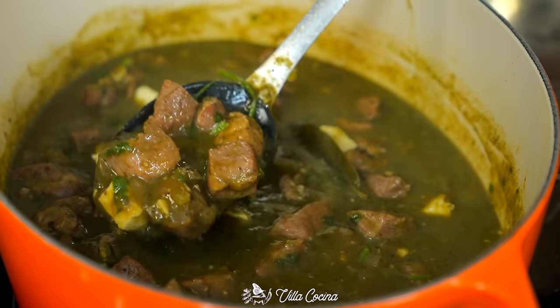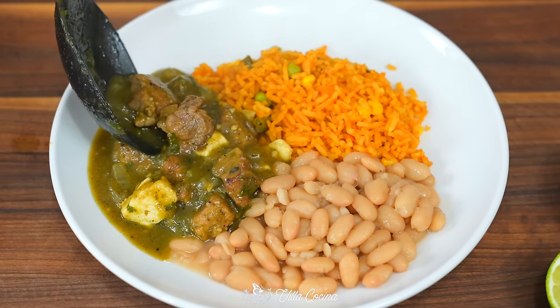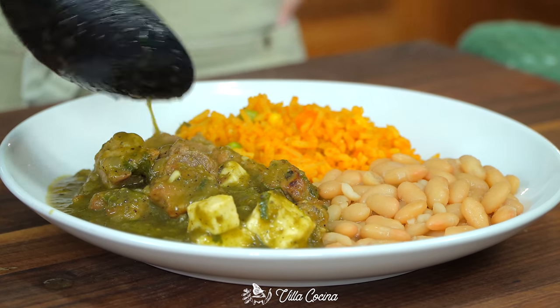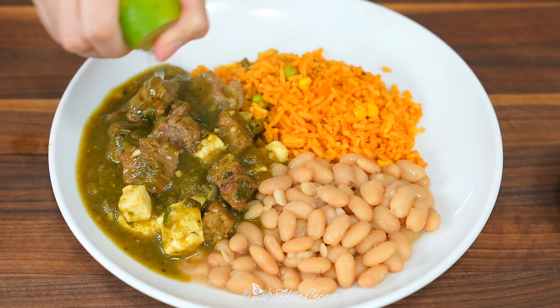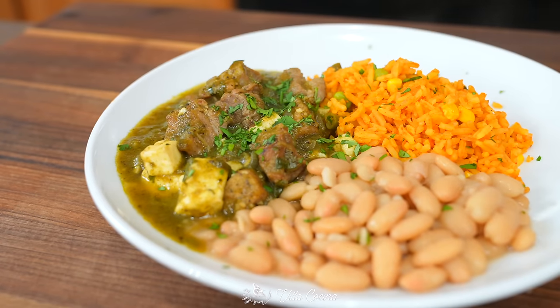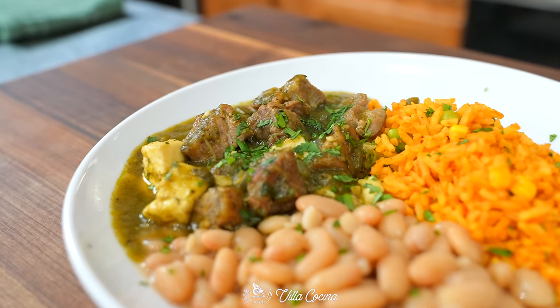Finally, add salt to taste. Look at that consistency — it's exactly what you want, and that meat is super tender. It's time to enjoy! Turn off the heat and let's plate this up. Pair the stew with Mexican-style rice and some beans — I'll leave both recipes linked in the description. Drizzle a little lime juice over it, some chopped cilantro, and there you have it. Enjoy it, because this is amazing.